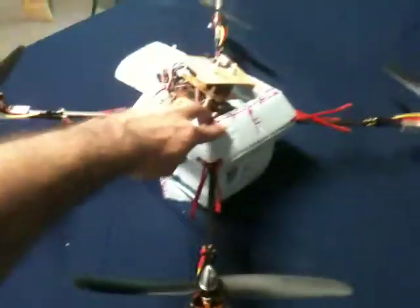Then you can get down there and install the camera, which I have cut out right here on the front floor. And that's it.